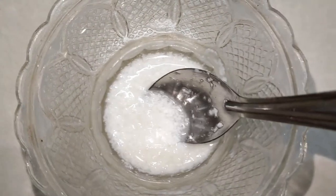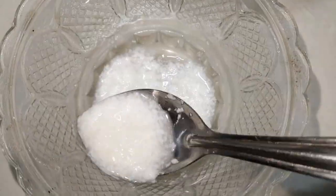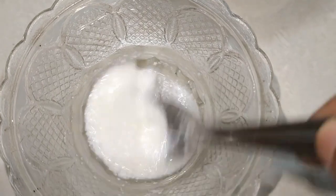I will mix it in a little bit. I will add a special ingredient and mix it in.